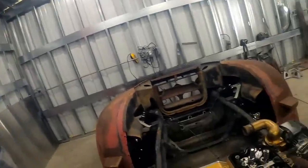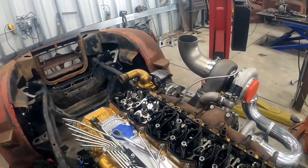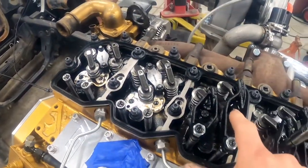Today we're going to start off by removing the fuel injectors from the 24-valve engine. The reason why is we're getting upgraded injectors in order to support the amount of horsepower this engine is going to make. We've got to pull them out, mail them off, and then wait about five weeks for the new ones to come in.